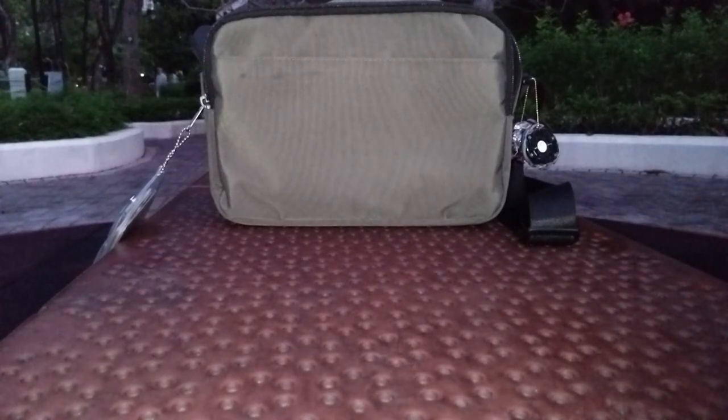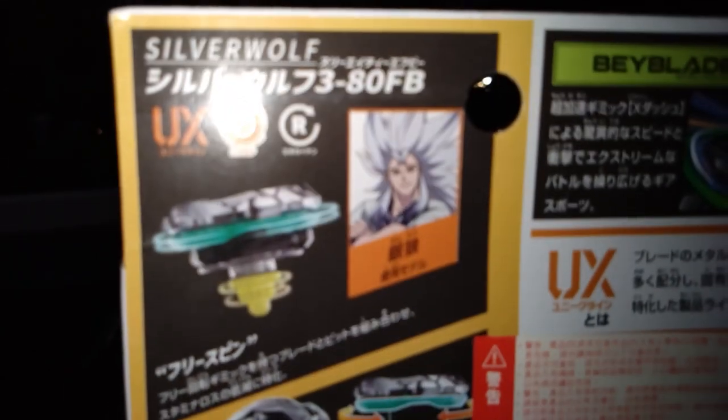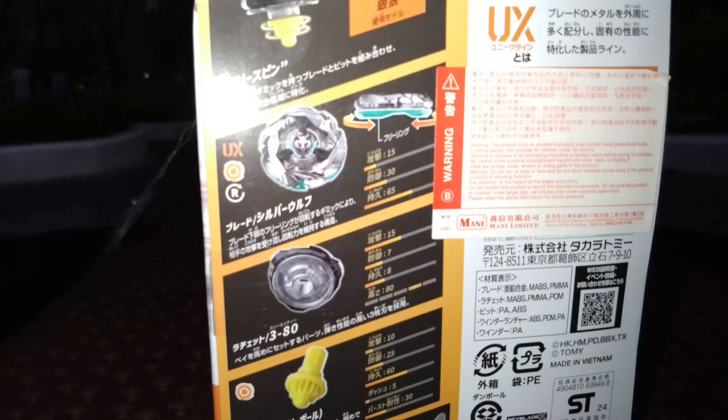Hello everyone, HKK Monoblader Gamma here and today we will be unboxing the Silverwolf 380 freeboard that is supposed to be releasing tomorrow but I somehow got it. The user of this bay is the mentor of X, so I'm actually excited for this release, so let's open it.